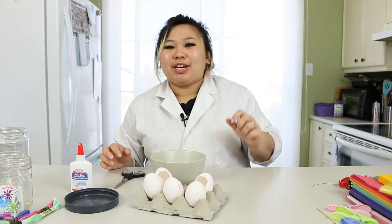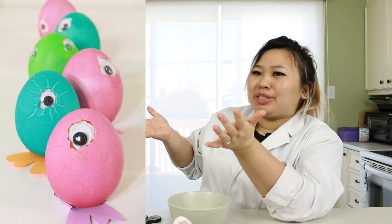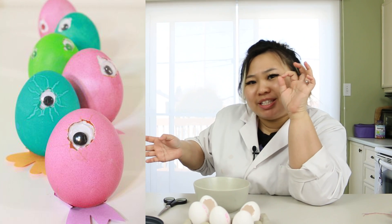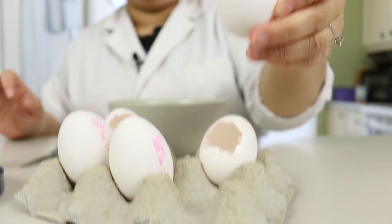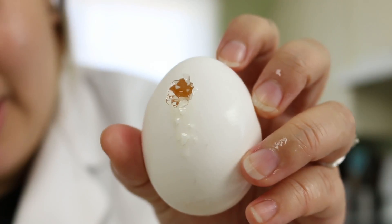Now for the next project, I'm actually going to make one of these. I think it's supposed to be a little chiclet inside and you can see its eyeball. For this one, we actually just need a little hole — a small little hole right here. I think this hole is good enough.